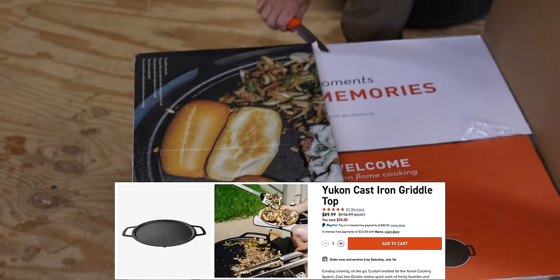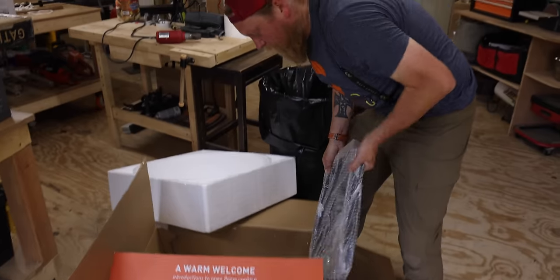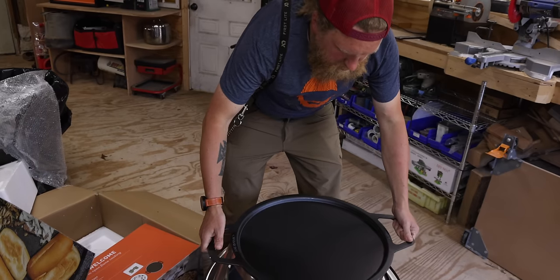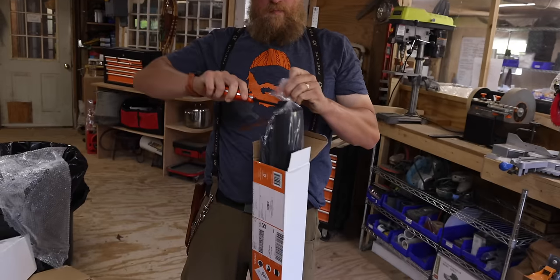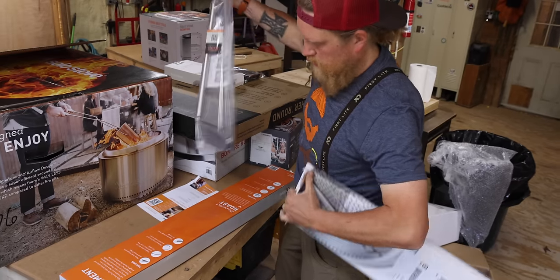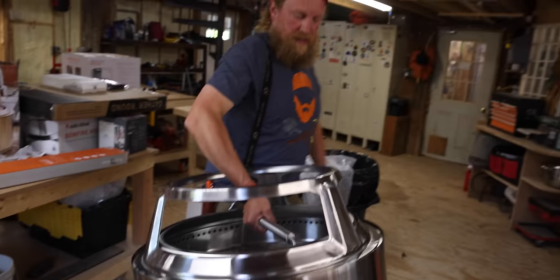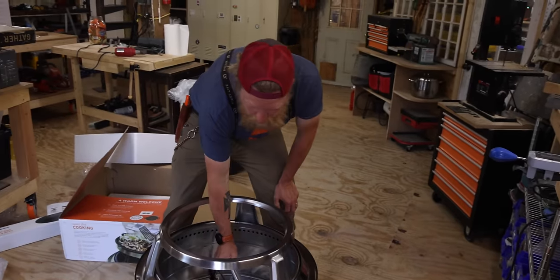Let's get the griddle out — this is what I'm excited about. Look at the size of this thing! It sits in there nicely — good and sturdy. They included silicone grips and a little mat for when you need to take it off after cooking. You put the tool in the hole, lift up — easy carry. Then you grab your ring to move it. That's a really cool design.